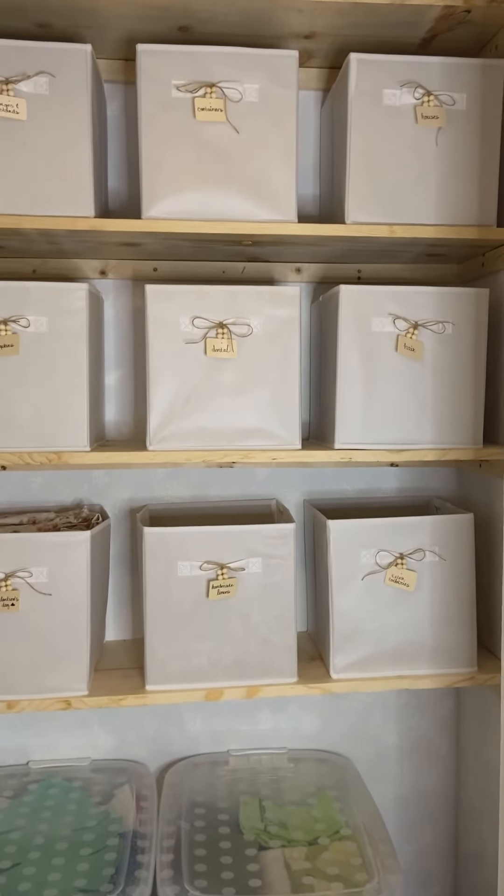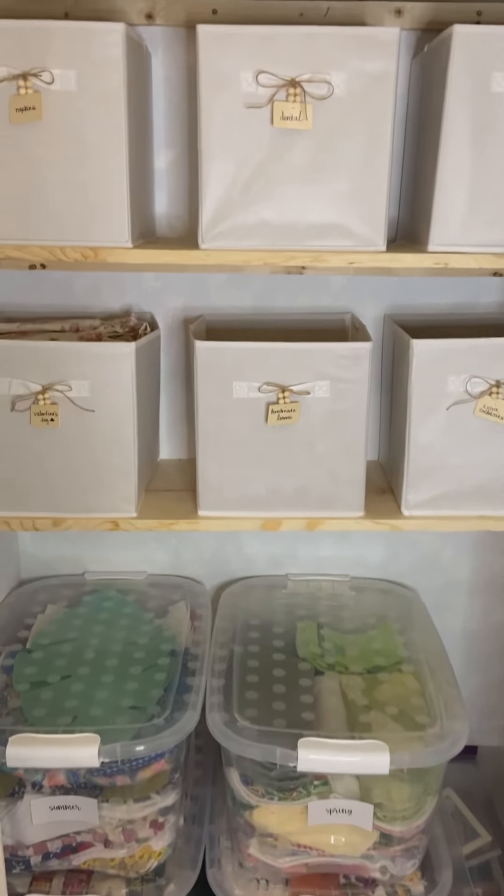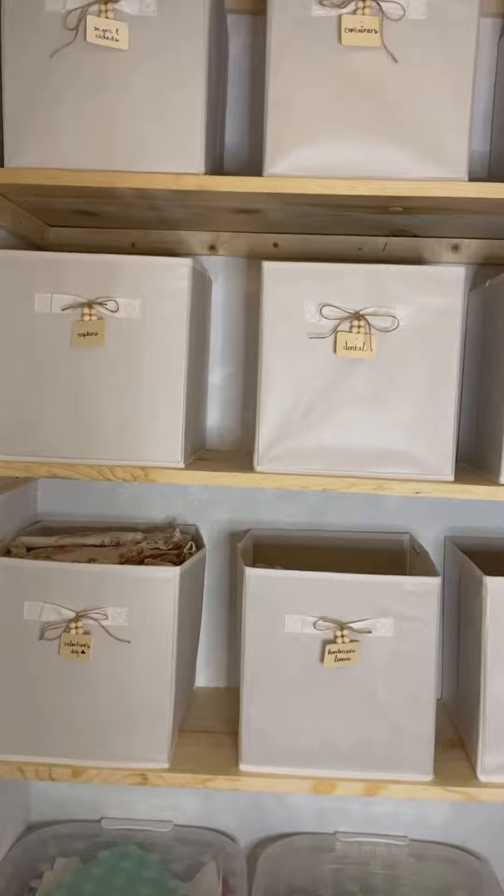Here's the final product! I used 11x11 fabric totes from Amazon and made labels out of wooden squares, wooden beads, and twine.